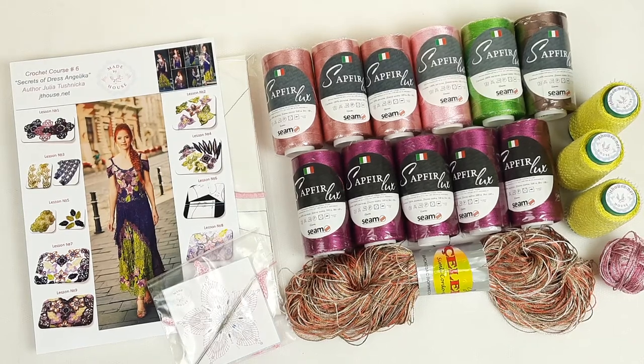Hello my friends! Today I am sending this beautiful yarn kit. We will use it with my student for dress Angelica.